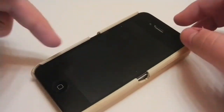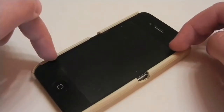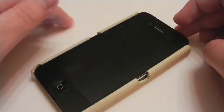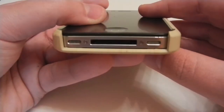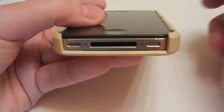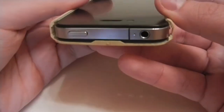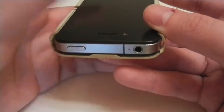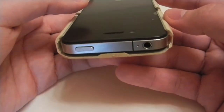On the front you do have a nice lip — it's not a rounded lip, just four ridges right up here which elevate it off the table. At the bottom you have one large U-shaped cutout for the 30-pin dock connector, the speaker, and the microphone. On top, another U-shaped cutout for the power on/off button, the secondary microphone, and the 3.5mm headphone jack.